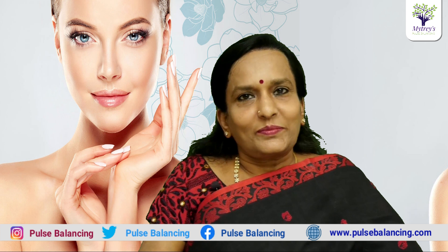Namaste. I will give you a beauty tip. It has a very easy ingredient and it gives very good quality and healthy skin.